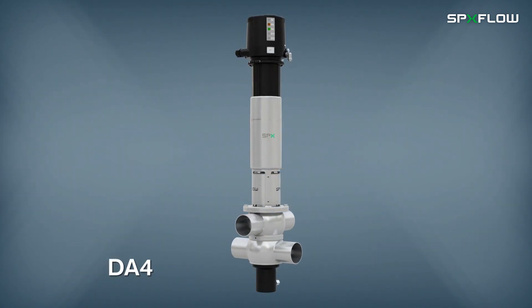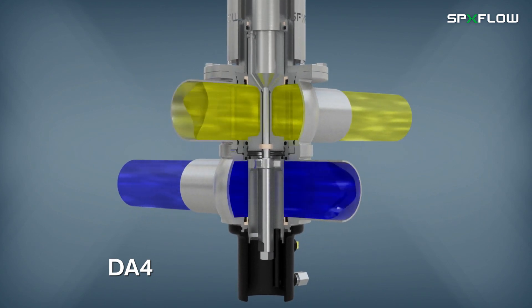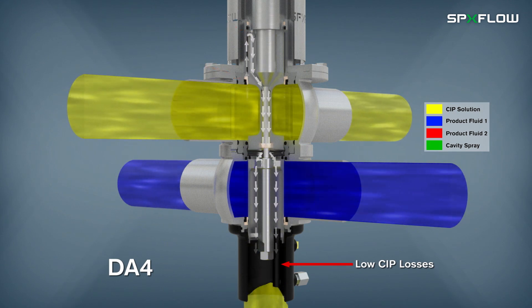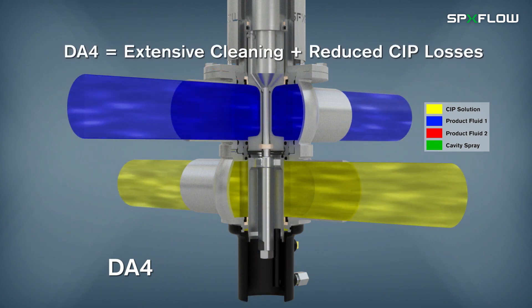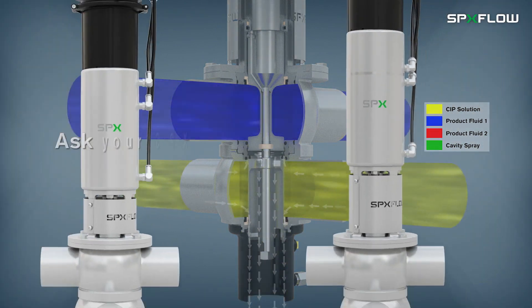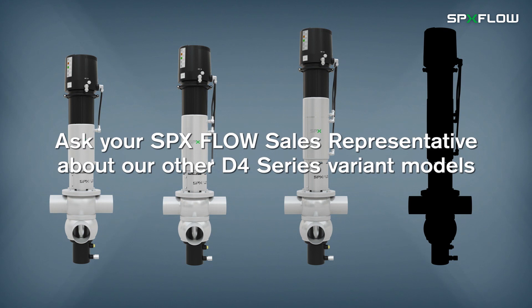The DA4 is the ultra-hygienic model for critical applications, which require enhanced cleaning of product contact surfaces and low CIP losses to drain. Ask your SPX Flow sales representative about other D4 variant models, such as the D4 PMO model for Grade A dairy applications in the USA.